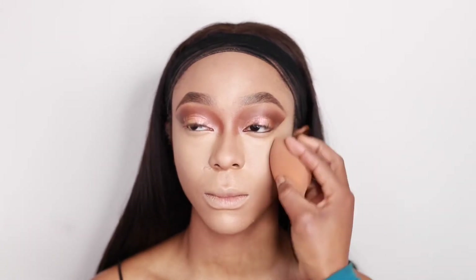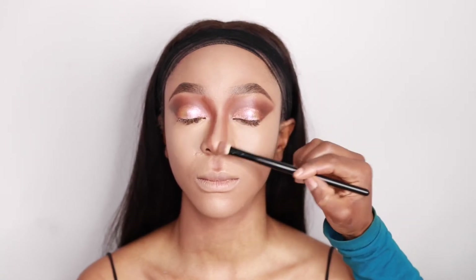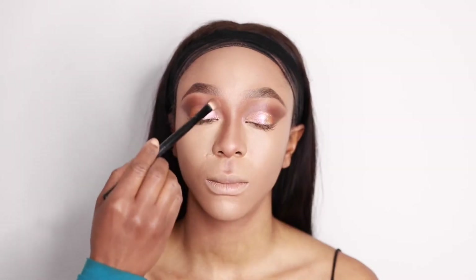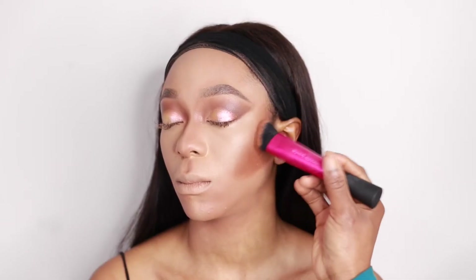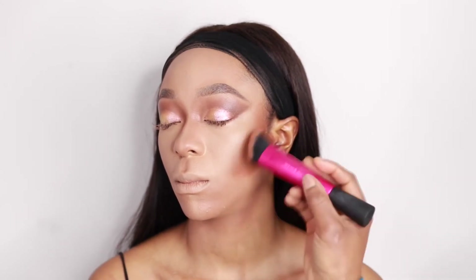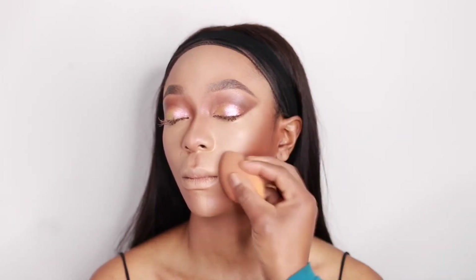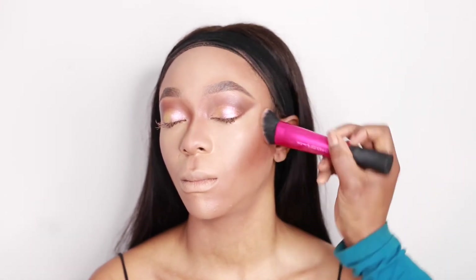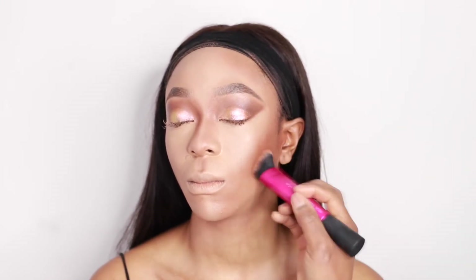I'm going to be using L'Oreal True Match in N9, mixed a tiny bit with the concealer, to contour the nose using a small brush I got from Lidl. Then I'm going to do the chin area on the sides and blend with the foundation sponge. I'm going to contour the jaw area going in a V-shape with my Real Techniques brush, and then go in with the foundation sponge to further blend it out — really seamless, no harsh lines. Going back in with the Real Techniques brush just to blend and make sure it's well chiseled.